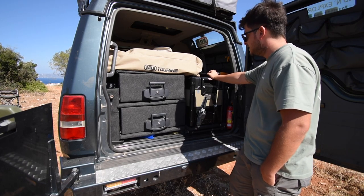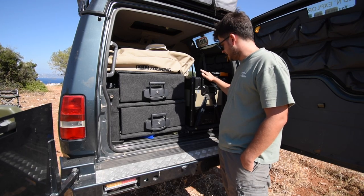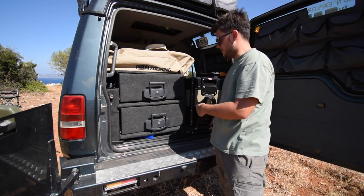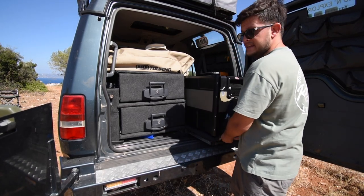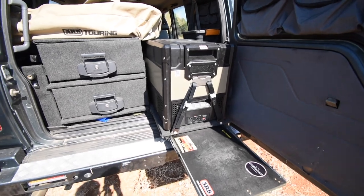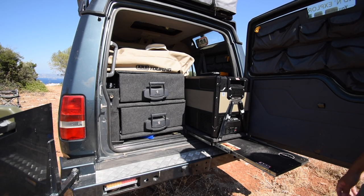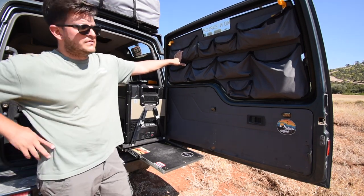Right here I have my ARB Zero fridge — it's a 44-litre fridge-freezer. We're super happy with it; it's very efficient and pulls down really quickly. It sits on a nice little slide I made myself. It also has a prep table which we use to prepare our food and coffee.